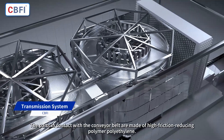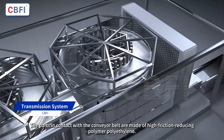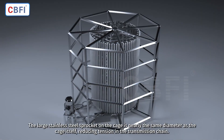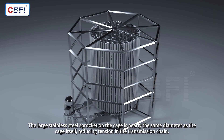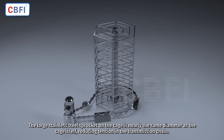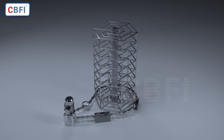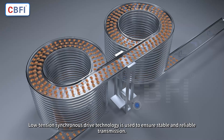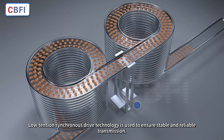The parts in contact with the conveyor belt are made of high friction-reducing polymer polyethylene. The large stainless steel sprocket on the cage is nearly the same diameter as the cage itself, reducing tension in the transmission chain. Low-tension synchronous drive technology is used to ensure stable and reliable transmission.